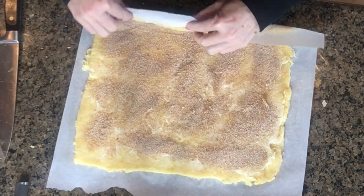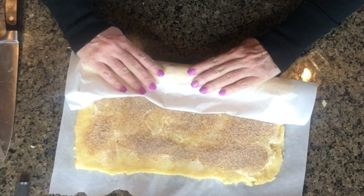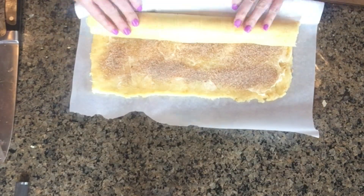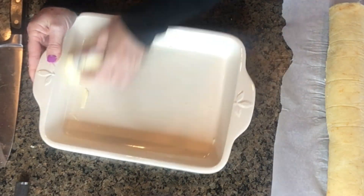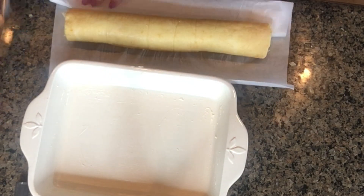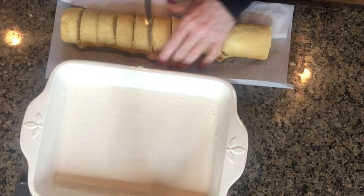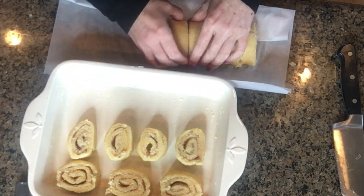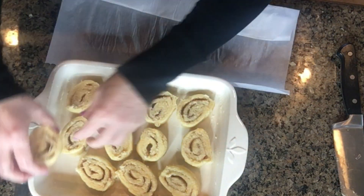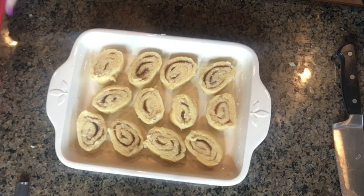Once you have that spread out, roll it up into a log and cut it into 12 equal pieces. Then take a pan — depending on how high you want them to rise, you can use an 8x8, but I think that's a little too small. I used about an 8x10 pan. You can use a 9x12 but they won't be quite as tall. Just get one where there's some space in between them because they are going to puff up and get bigger, but not so much space that they stay flat.